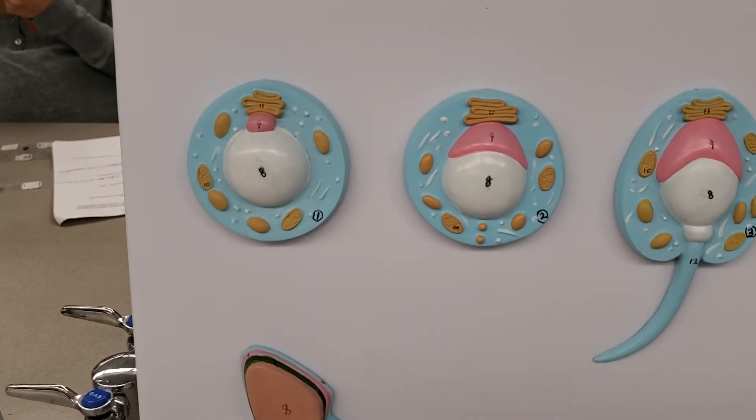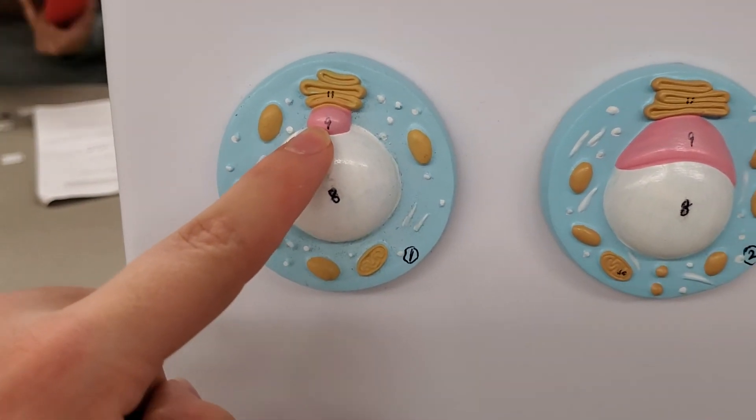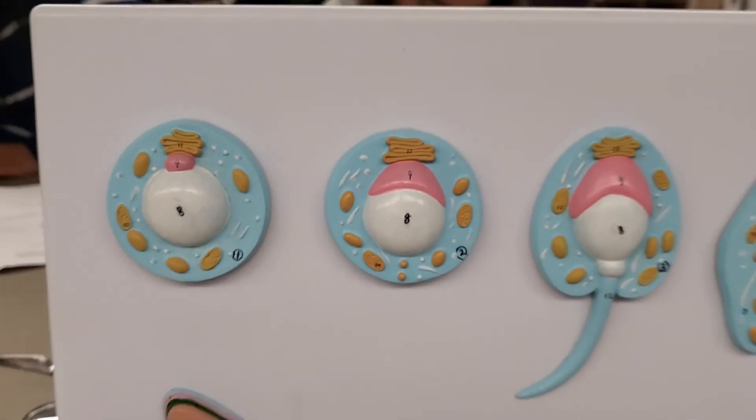Over here, number nine. This is an acrosomal vesicle, and that's it for this model.